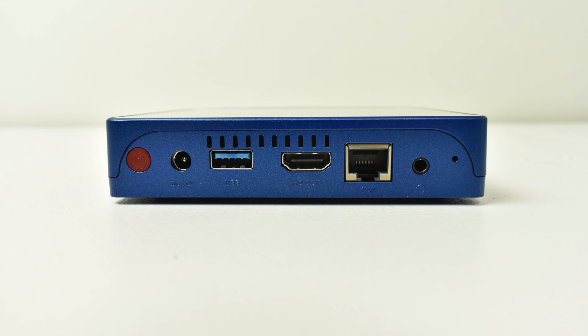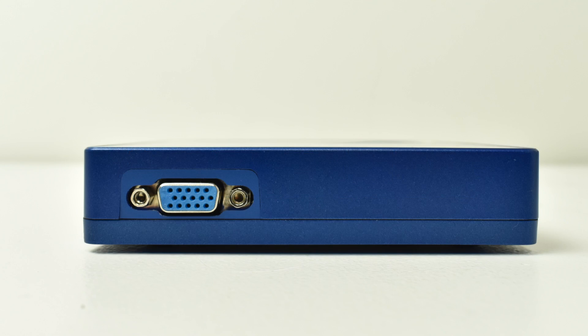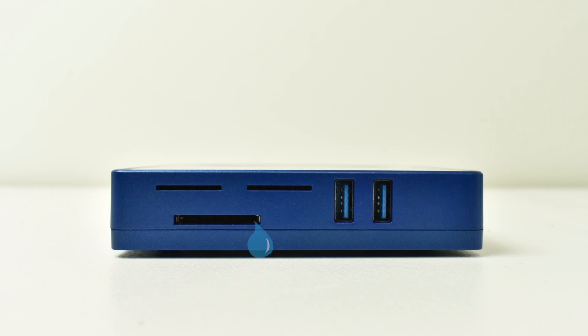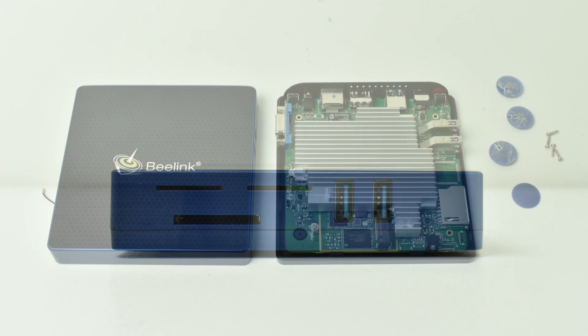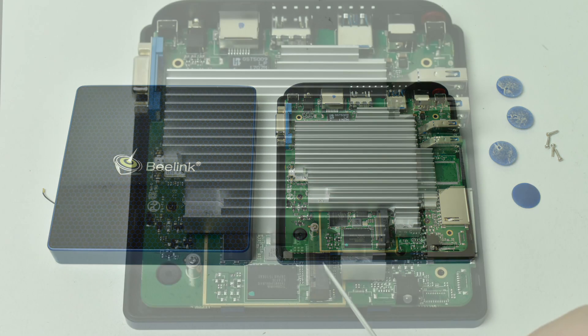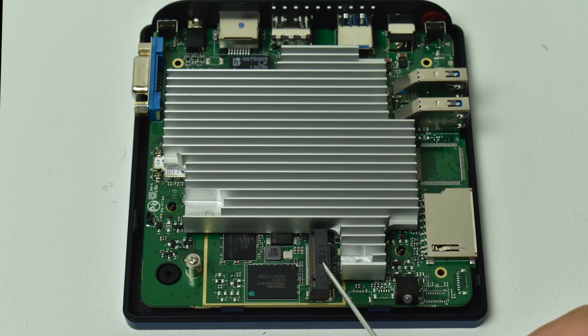On the back of the unit, going from left to right, we have the power button, the power input jack, one USB 3.0 port, HDMI, gigabit ethernet, and audio out. This is very similar to their AP34 mini PC, but this one also has VGA out. On the other side we have a full-size SD card slot and two USB 3.0 ports. I took the top off the case to see the heatsink and confirm the M.2 slot — it is advertised with one and this one does have it.